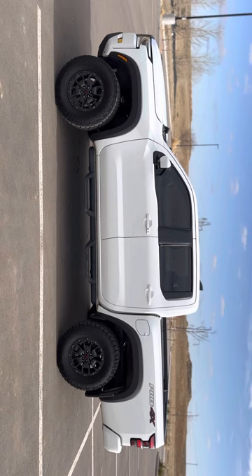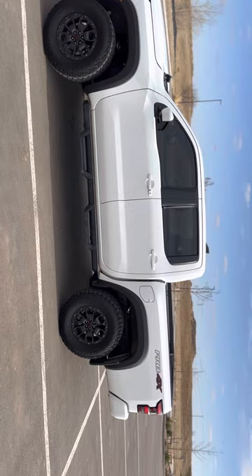I think I'll go bigger tires next time. No rubbing.